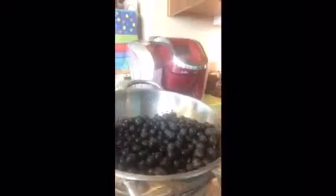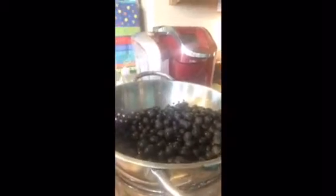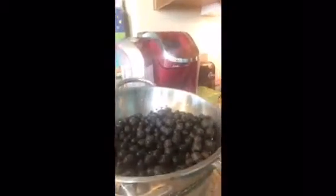I went ahead and let the blueberries soak for about 15 minutes and rinsed them off really well. There were a few yucky ones so I picked those out, and then there were a few stems, so we're about ready to add this all together and see what we've got.